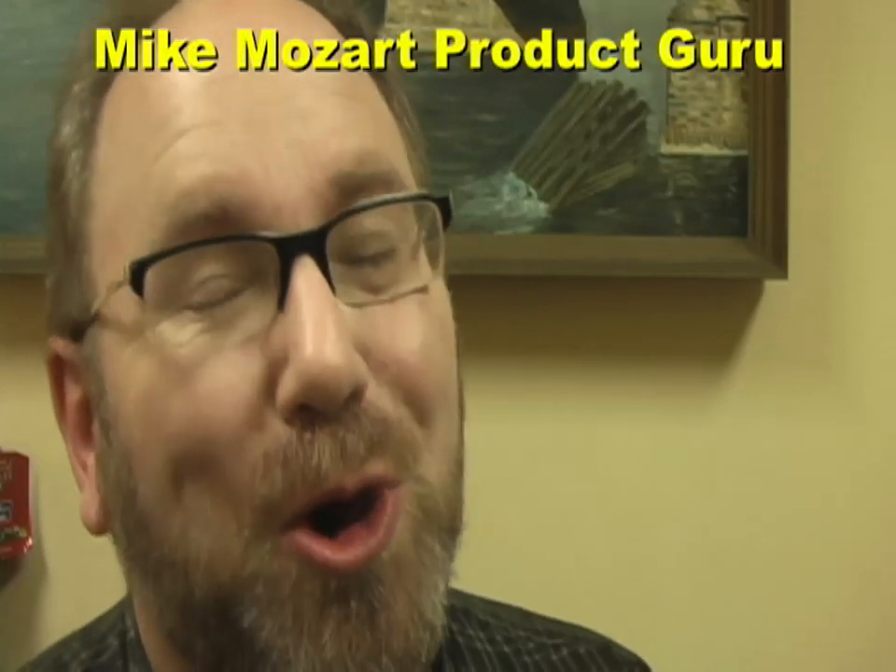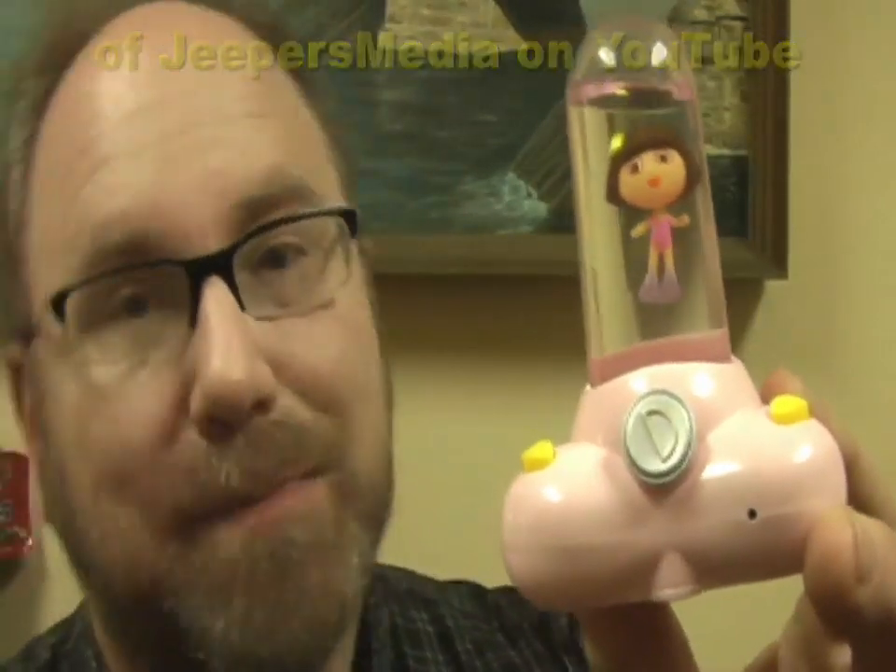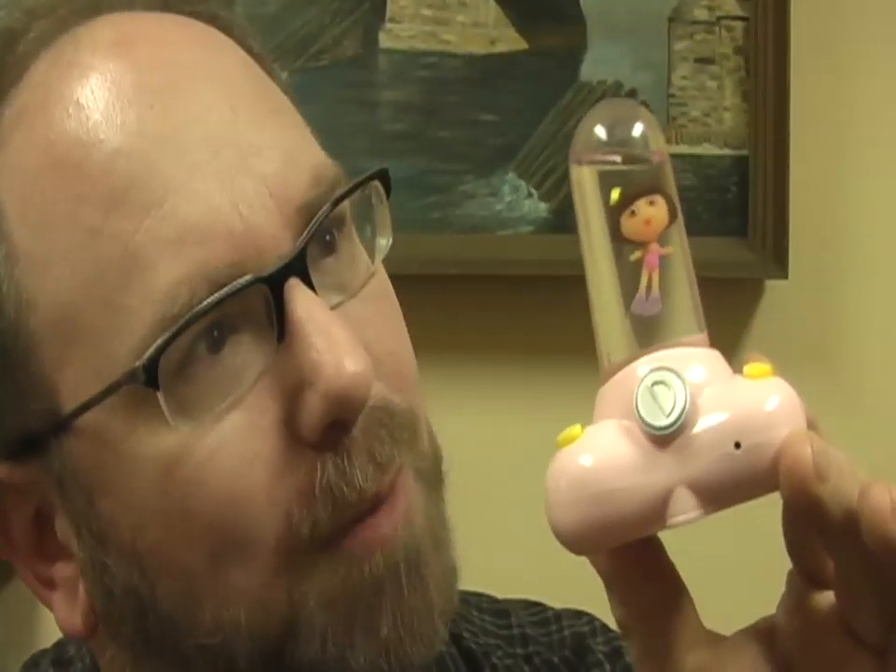This is Mike Mozart back again, bringing you the coolest products of yesterday and today. Today I'm bringing you something special. From the same people that brought us the amazing Dora the Explorer Aqua Pet, Viacom Nickelodeon licensing, I bring you the musical SpongeBob digital thermometer.